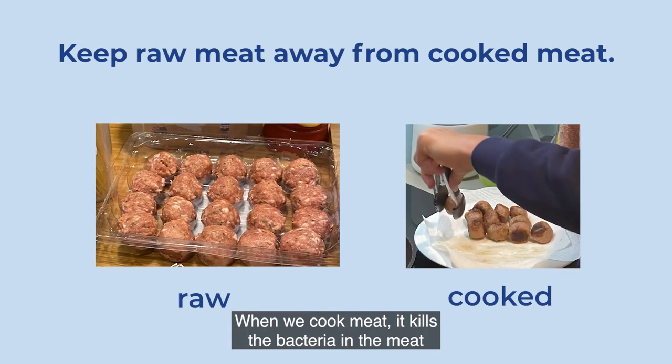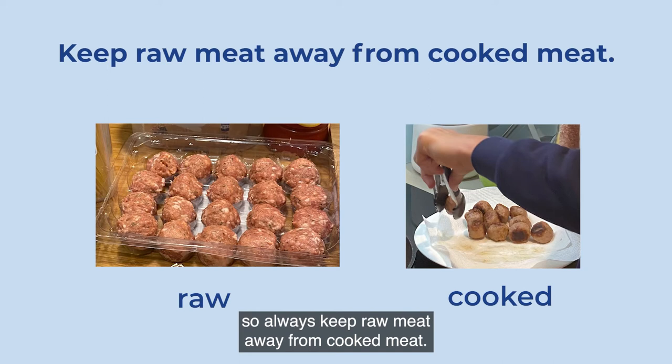When we cook meat it kills the bacteria in the meat and makes it safe to eat. So always keep raw meat away from cooked meat.